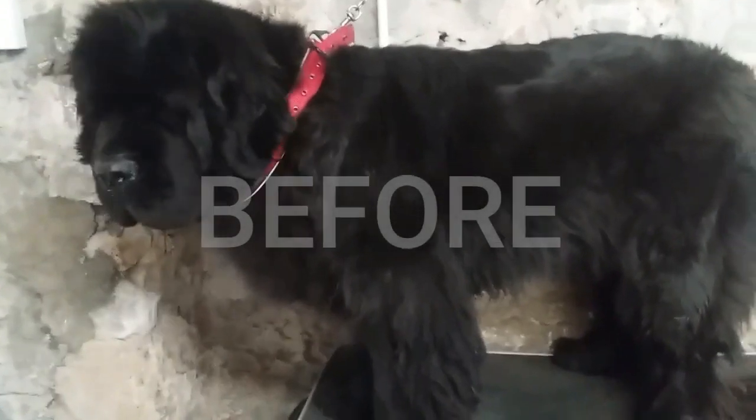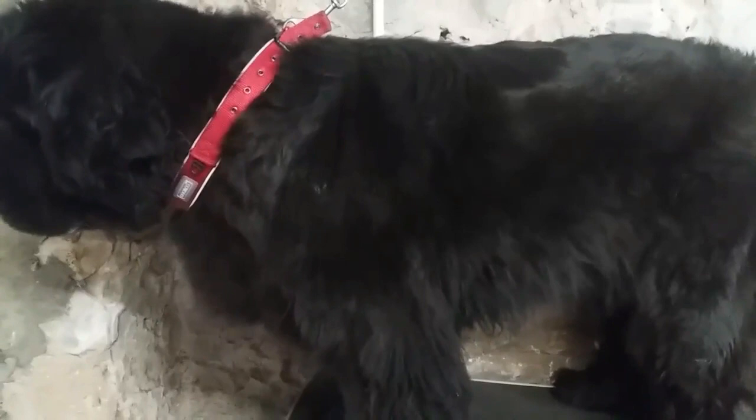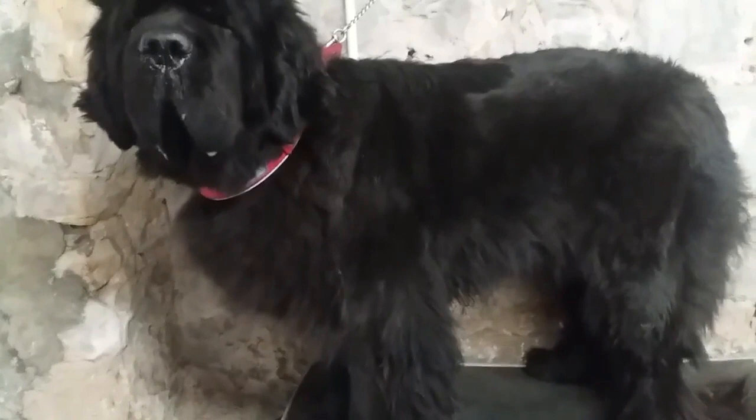Quick preview: before — ragamuffin — and after — princess. That is polished. You've found a dog grooming video, part one. Let's get started. This is Mooney, our beautiful model, who looks like she's been dragged through a hedge.